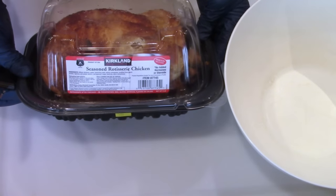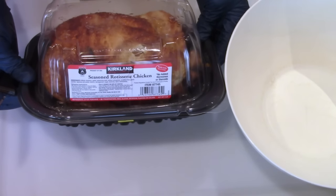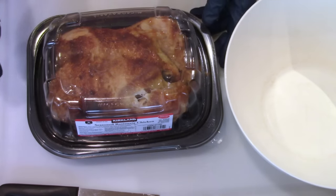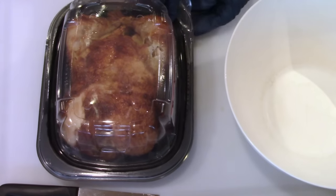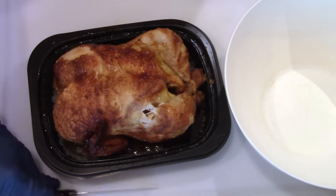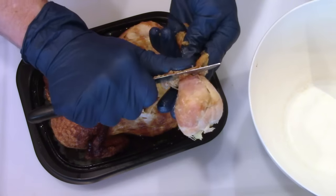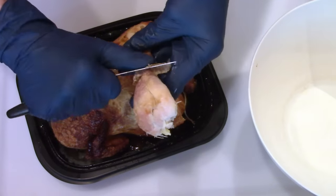One way to get chicken for shredded chicken at a really good price is to get Costco rotisserie chickens. It ends up as less than two dollars a pound for delicious cooked chicken. Plus I can cook the bones down for a nice broth and use it when we cook rice or other items.